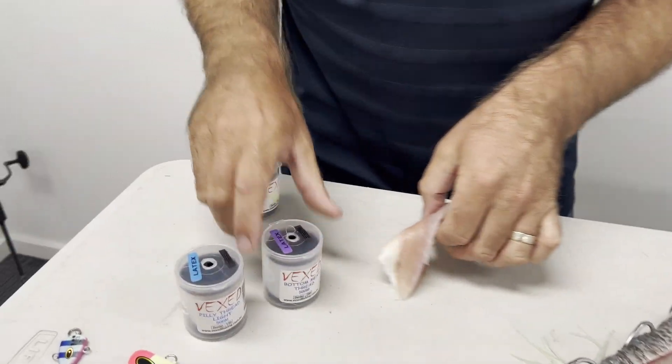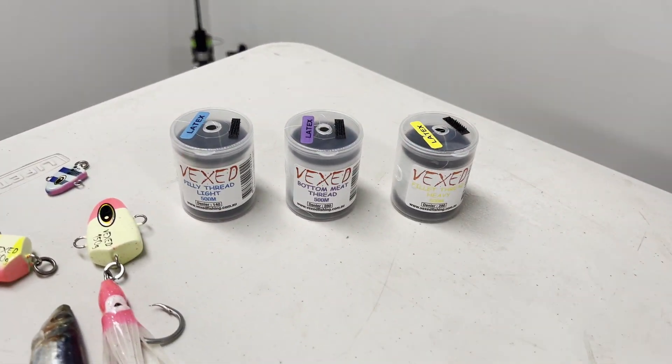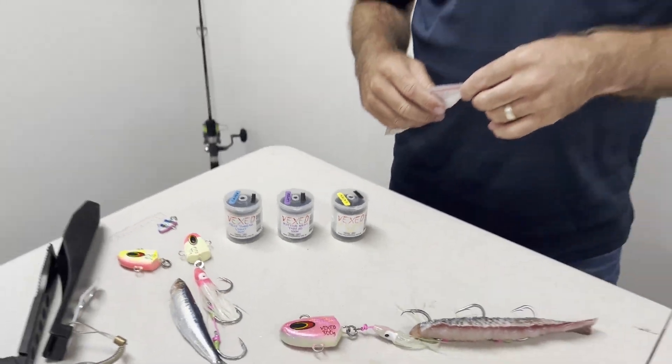So that is pretty much the range of Vexed latex bait thread — four types. Not only great for your demersal bottom fishing, really good for your surf casting as well, for pilchards, tailor fillets, any sort of bait when there are lots of pickers around. Check them out at your local tackle store.